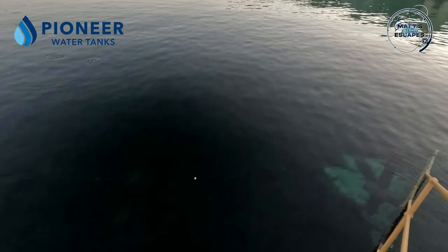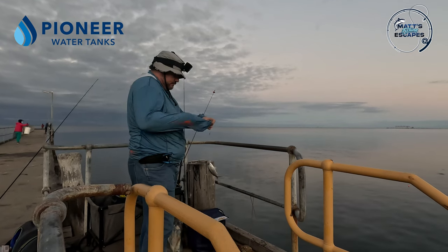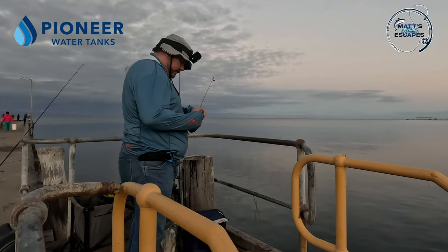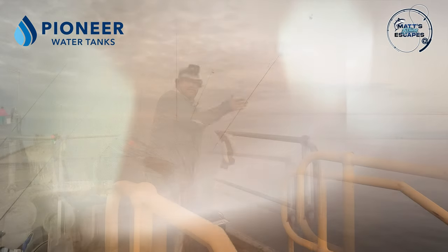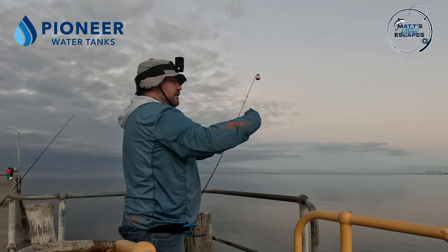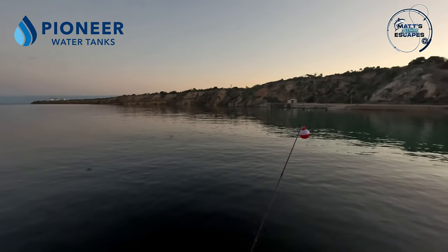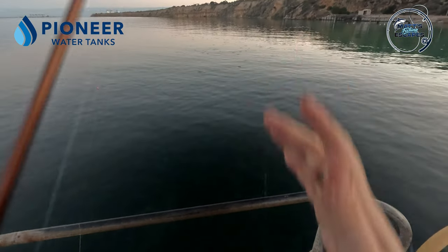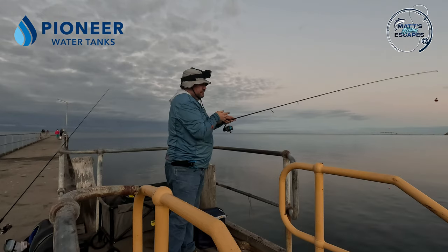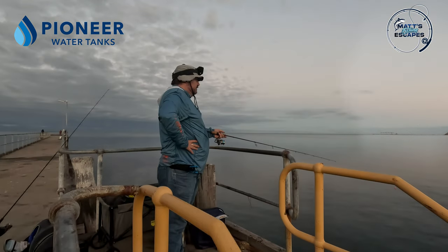So yeah — this is the second bread and butter session in a row in terms of catching tommies and stuff. Do you like that sort of content? Coming into winter, the fishing does slow down a little bit here — there's only so much you can do. But if you've got any ideas, let me know.